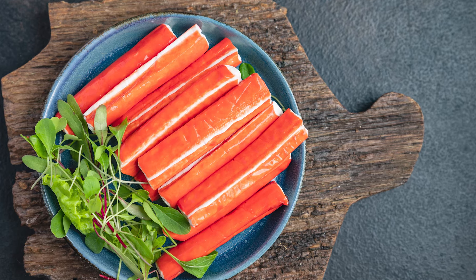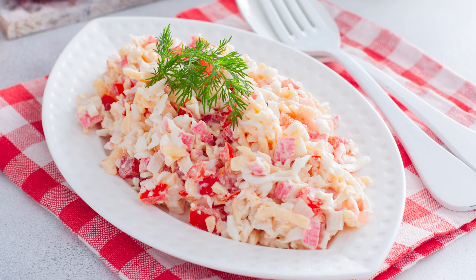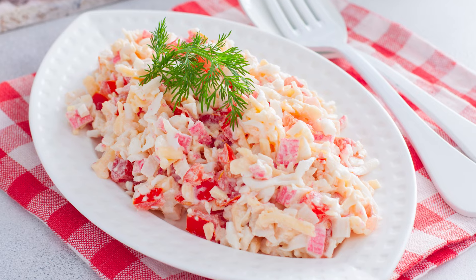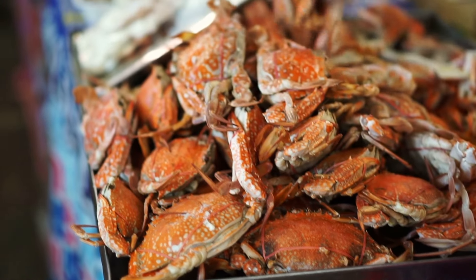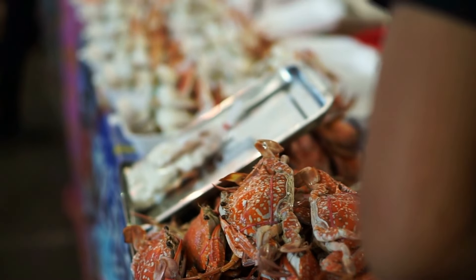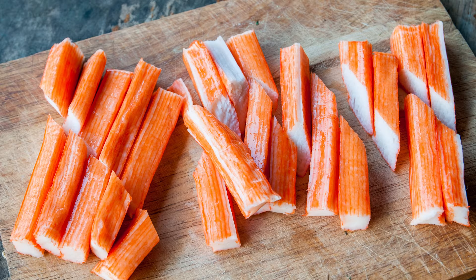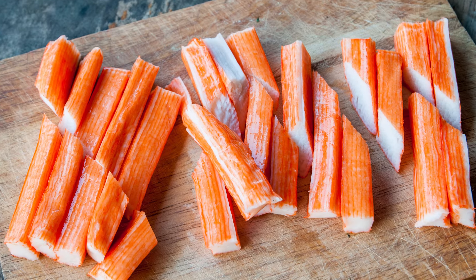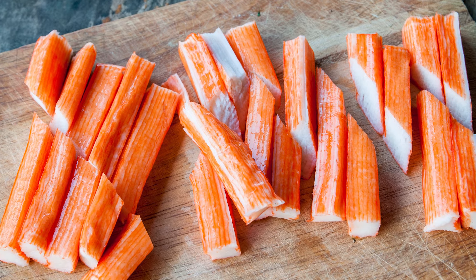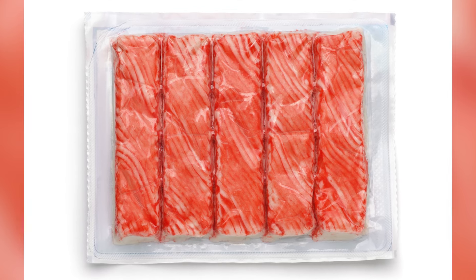However, faux crab lacks the rich, buttery essence of fresh crab and needs to be properly dressed and prepared to truly imitate its seafaring counterpart. When it comes to health benefits, fresh crab is the clear winner — it offers 24 grams of protein per one cup serving, loads of essential vitamins and minerals, and a nice helping of heart-healthy omega-3 fatty acids — while imitation crab is a processed food that lacks these qualities.